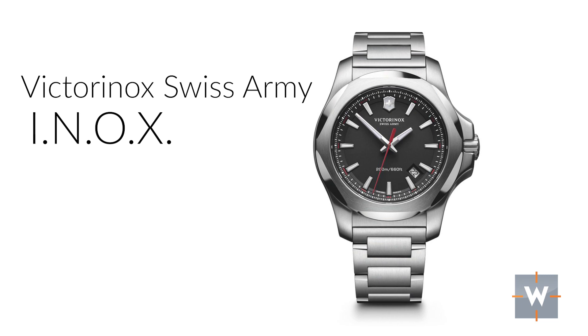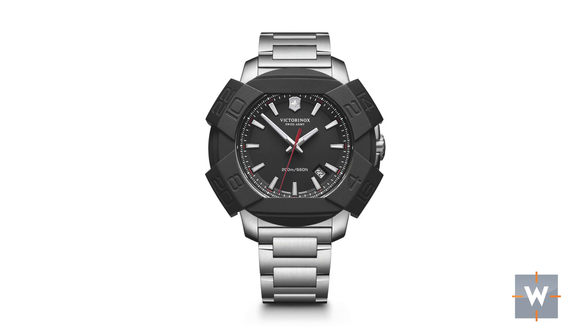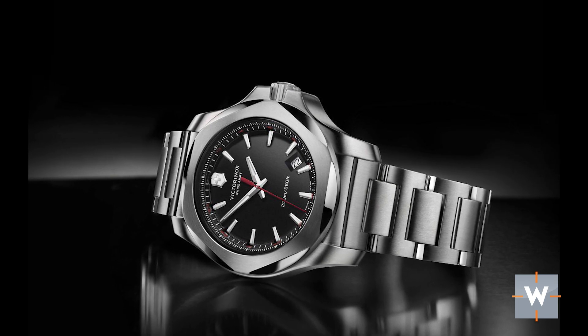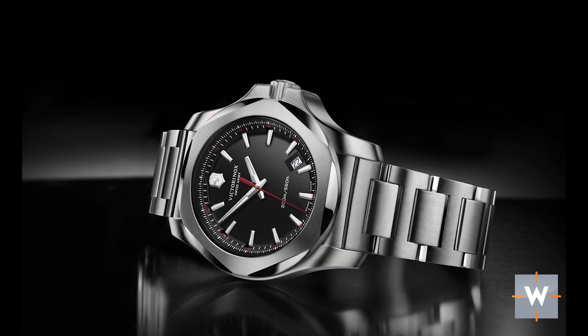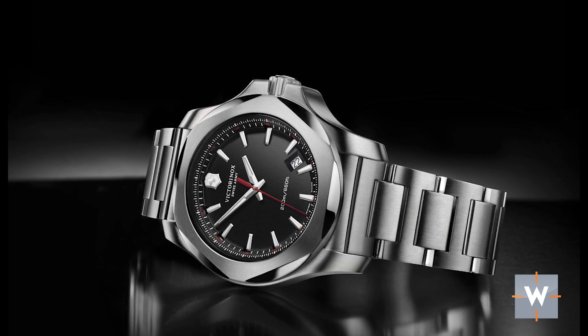Next, we have the Victorinox Swiss Army Inox, coming in at $625. This watch is for the person who, after graduating college, is volunteering in the Peace Corps or traveling all over the world and needs a watch to survive. It has been designed to handle a 10-meter drop, they drove over it with a 64-ton tank, it has 200 meters of water resistance, and they even threw it in a washing machine at 90 degrees Fahrenheit for two hours. On top of all that, I think it's a good-looking watch with polished and brushed elements.